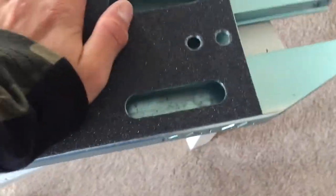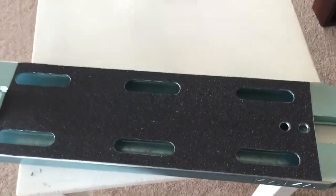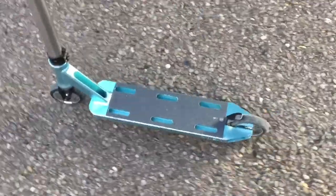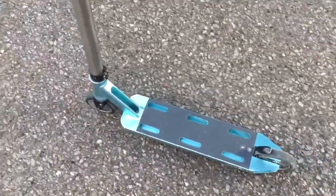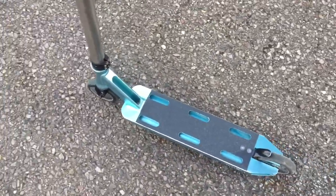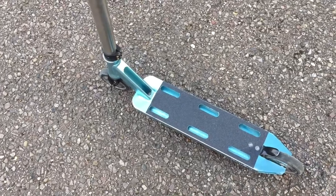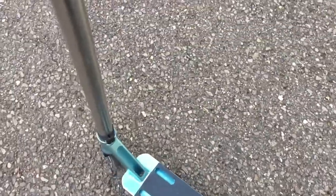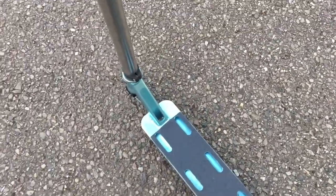Make sure the actual grip tape itself is all pushed on properly, and then you're finished. All you've got to do is put your scooter back together and then go ride. We've now got the scooter back together with the grip tape on, and I'm just going down the skate park now to get some clips with the grip tape — film a little mini montage of the grip tape and get some riding clips. I'll see you down the skate park.